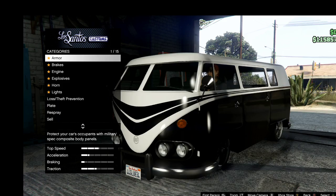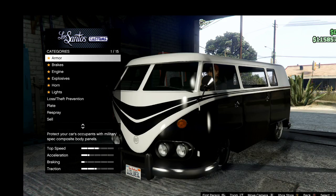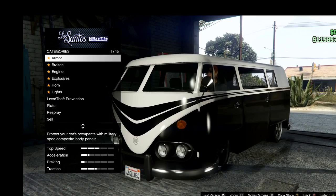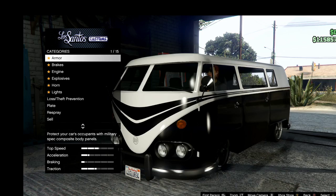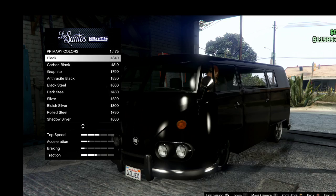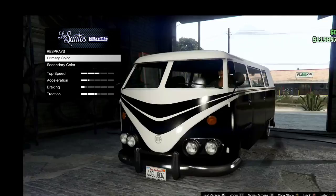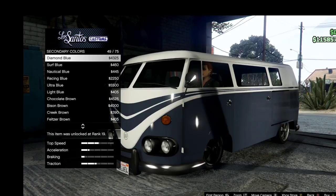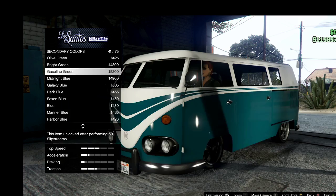Once you have that, go to Los Santos Customs. You're going to want to do the paint first. The top half is white, which is good. The bottom half is like a camo green. The secondary color is going to be a blue-green.